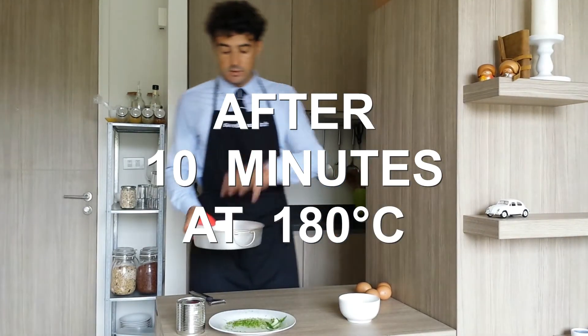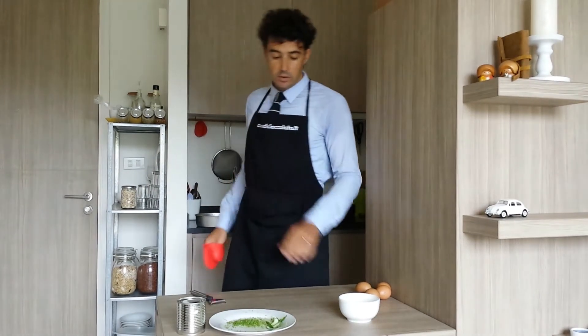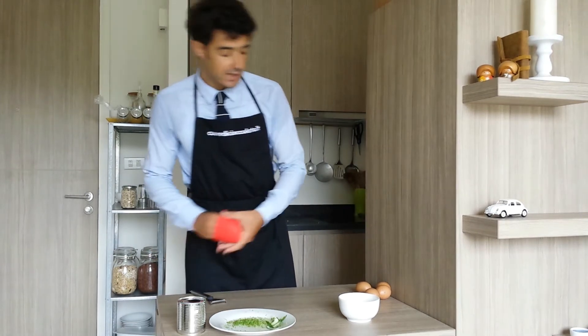After 10 minutes our base is ready — now we put it aside. During this time we also get the juice and the skin or the zest of the lime.